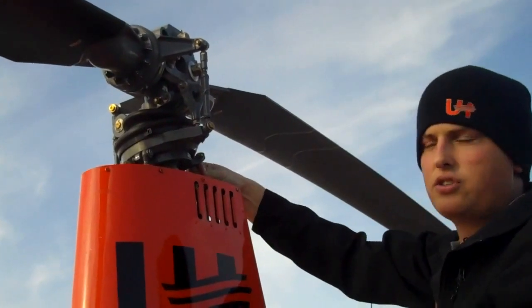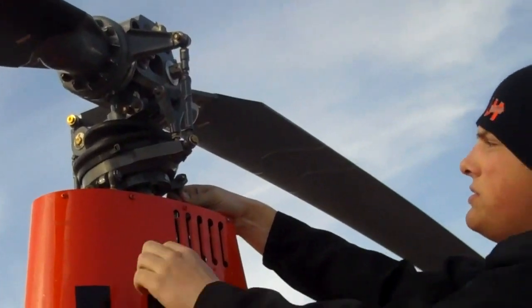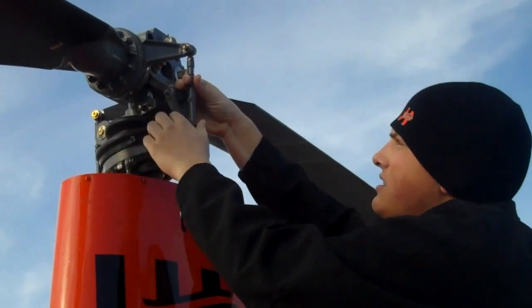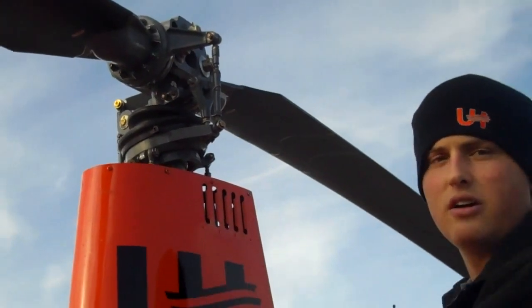It's connected to the controls by these three control rods in the front and this one in the back, which moves the lower swashplate, which then tilts the upper swashplate, which is then connected to the pitch links, which tilts the rotor hub and makes us turn and go up and down.